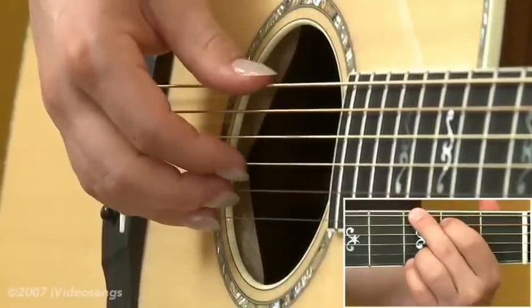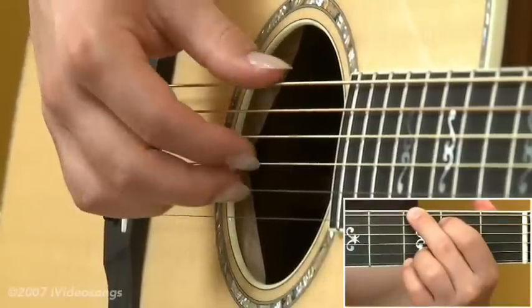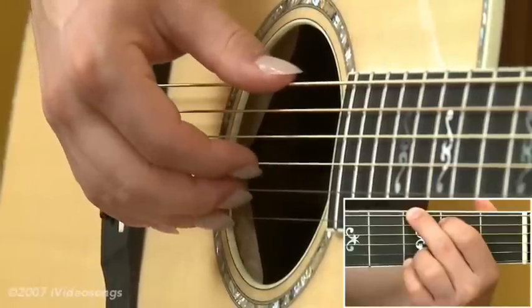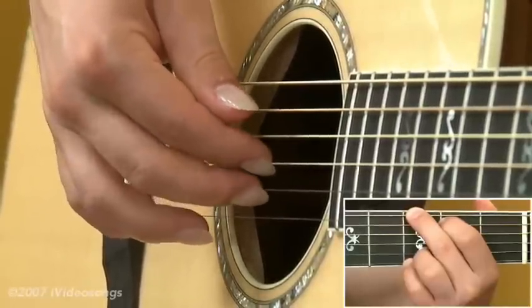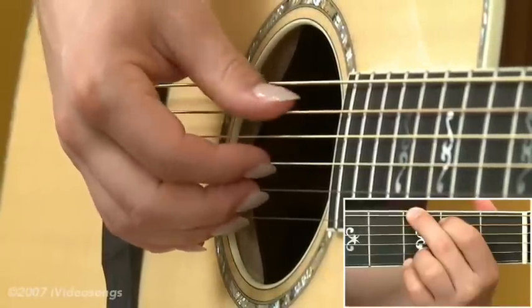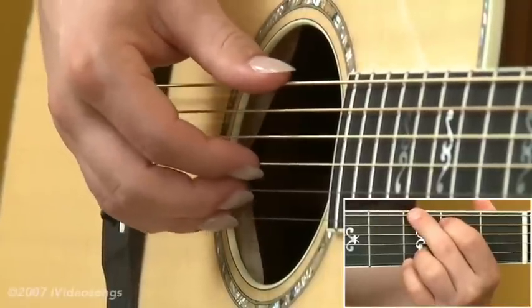Let's start out in this first segment with a very basic fingerstyle technique. As with most of these patterns, we're going to assign fingers to the strings. Your index finger is on the third string, middle finger is on the second string, and ring finger is on the first string. Then your thumb will be going to whatever bass note that you're on.